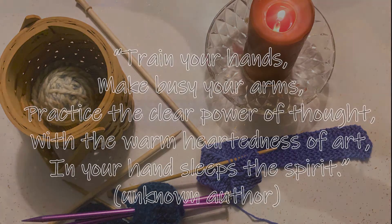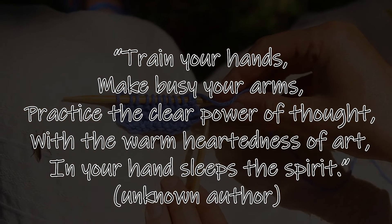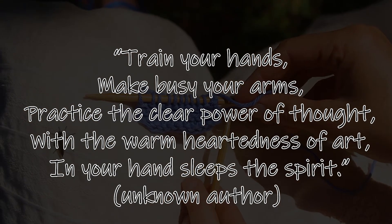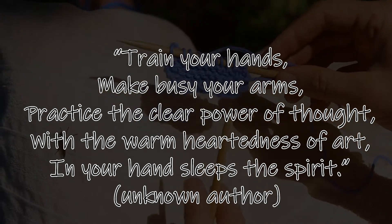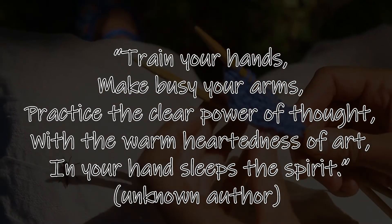Train your hands. Make busy your arms. Practice the clear power of thought with the warm-heartedness of art. In your hand sleeps the spirit.